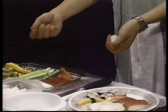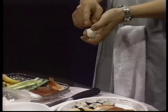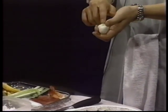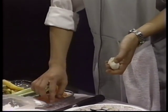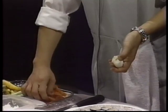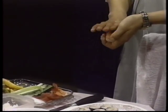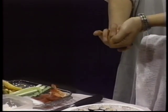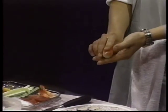Then, if you want horseradish, you can put some on the top — a little bit. If you want a very hot one, you can use horseradish a little bit more, even more. And then you're going to put tuna, which is raw, on the top. Then press just a little bit harder and grab it, like this.